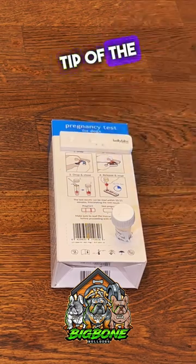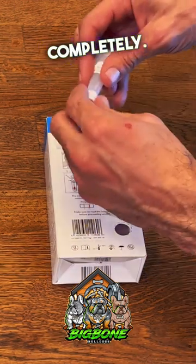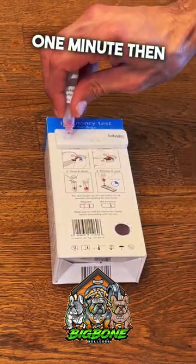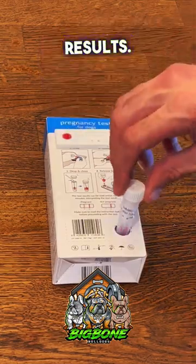Clip off the tip of the swab into your vial. Roll it around, allowing the solution to cover the sample completely. Let it sit for one minute, then squeeze out two drops into your slide. In 15 minutes, you'll have results.